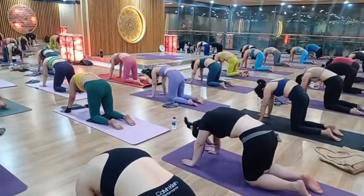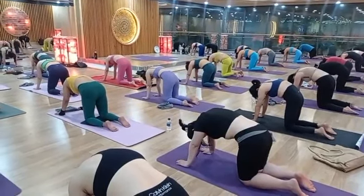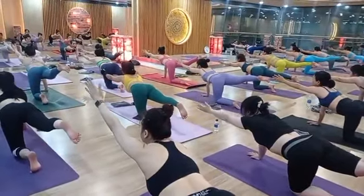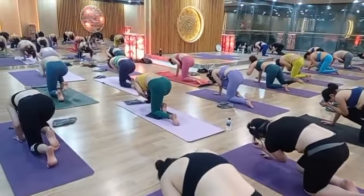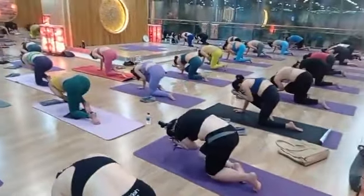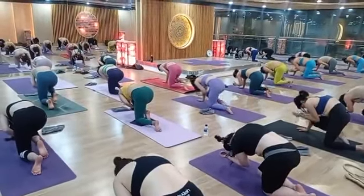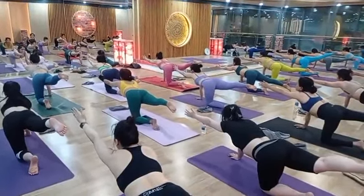Right leg and left hand all together up. Exhale, suck knee to nose. Inhale up, exhale down. Inhale up, exhale down. Last one — inhale up, hold here: one, two, three.